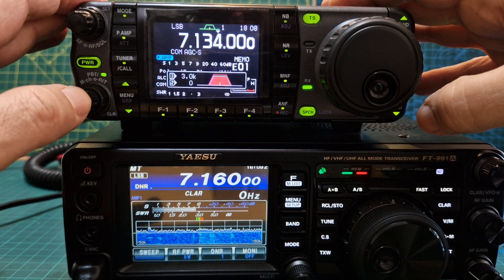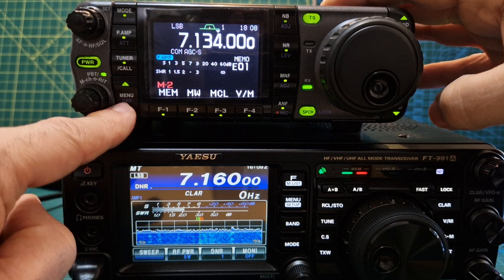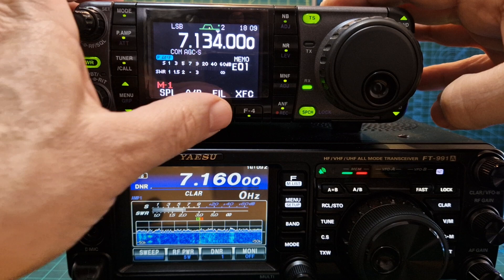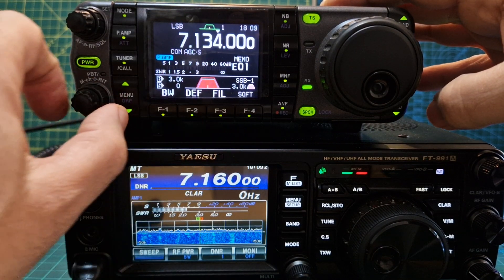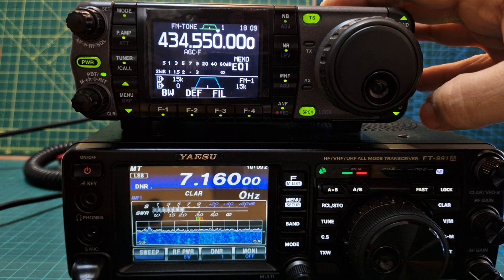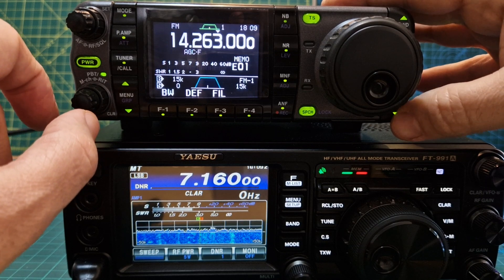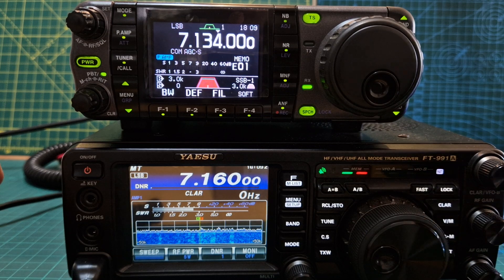On the IC-7000, if you want filters just push that and they come up; push it again to adjust and select. Hold it to go to the filter menu — there's filter number one, number two, filter three, filter one. You can hold it and adjust, but you need to push the little green button first before you can start adjusting. We've got no signal at the moment to adjust — we need to be on HF, so let's put it on 7160.